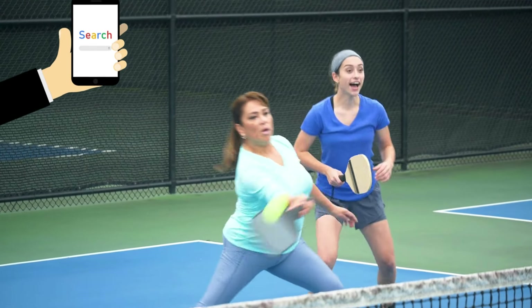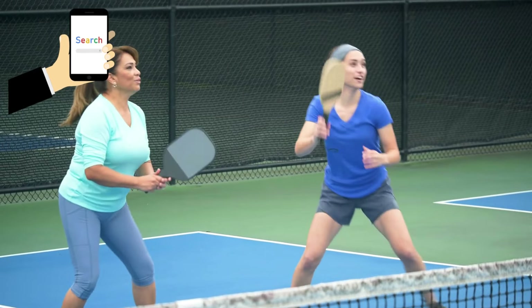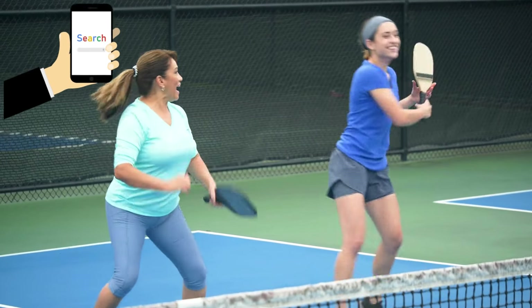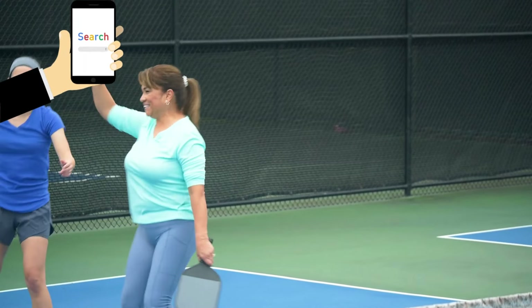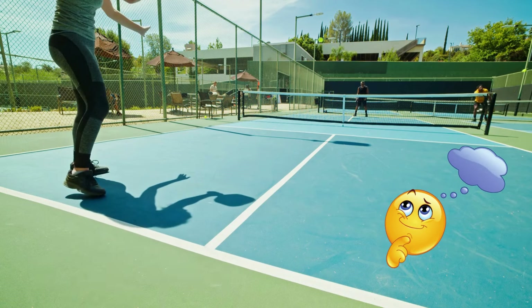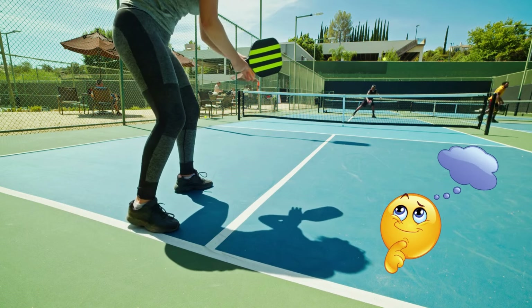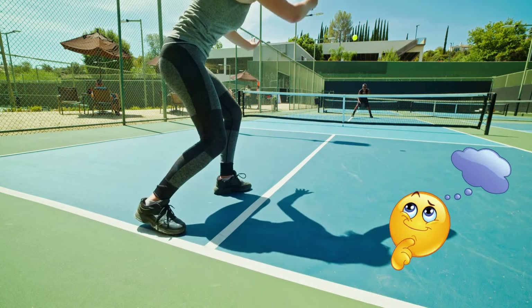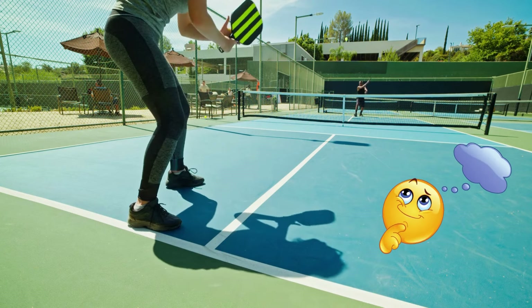Hey, pickleball friends. Are you on the hunt for the perfect paddle? Well, you're in luck. We've been super busy finding out which pickleball paddles are the best according to people who've used them. Here at the Self-Care Ideas channel, we do all the homework so you don't have to. Stick around till the end of this video and we'll show you the top three pickleball paddles you've been waiting for. Let's find the one that's just right for you.